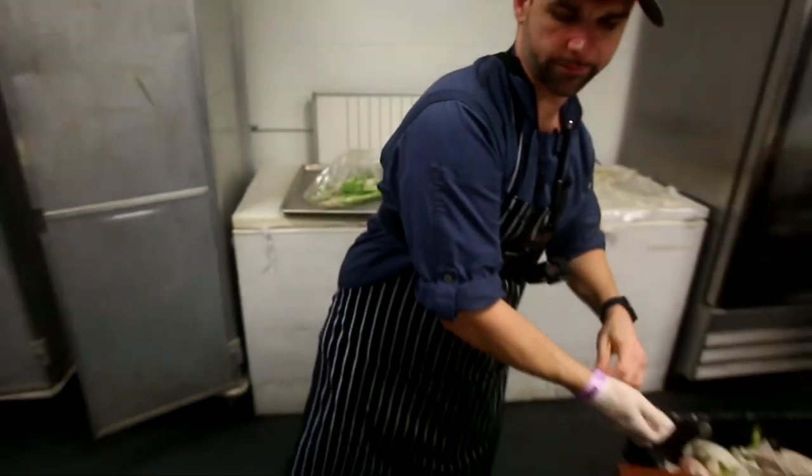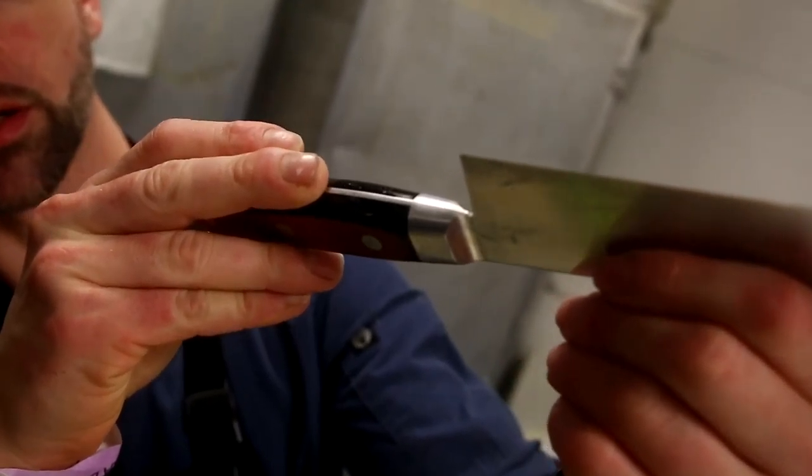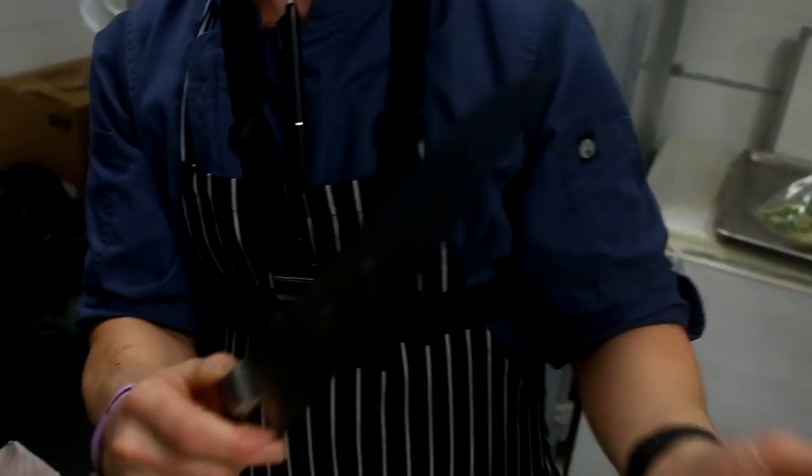I'm going to take my gloves off. So you come in here where I'm looking — there's tiny little microscopic spurs on the end of the knife. They cause the knife to be dull. So those spurs are why you're having a hard time.